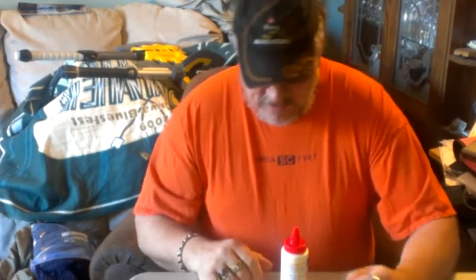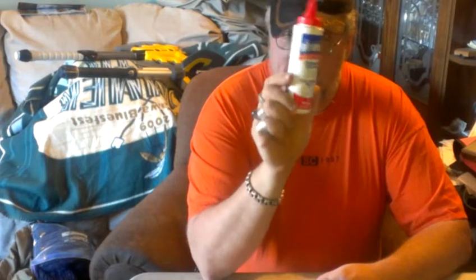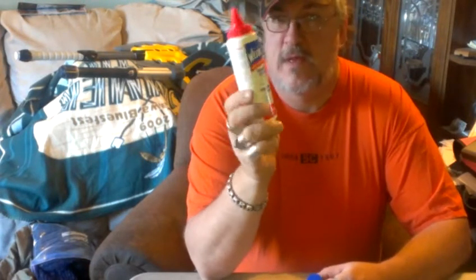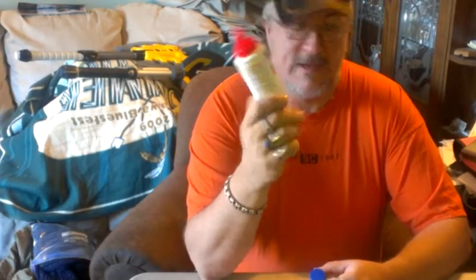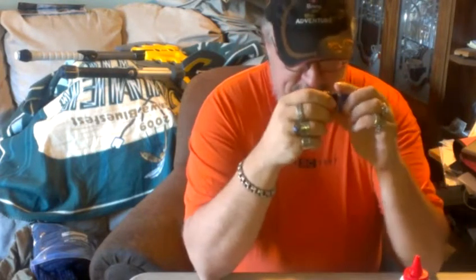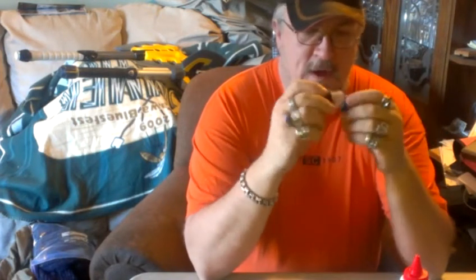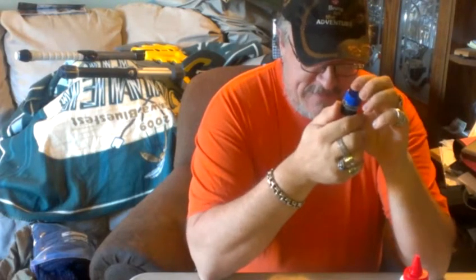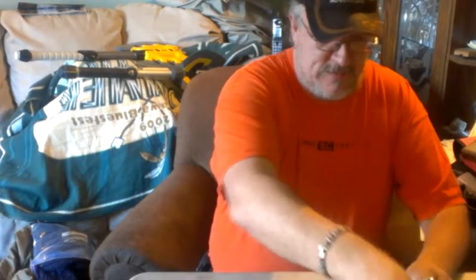Then I went on to try a bunch of other things. This is what the British call PVA glue — it's not much different than white carpenter's glue. It says it bonds anything to anything. Again, not watertight. I think this stuff shrinks too much as it dries, so that's why that one was a failure.